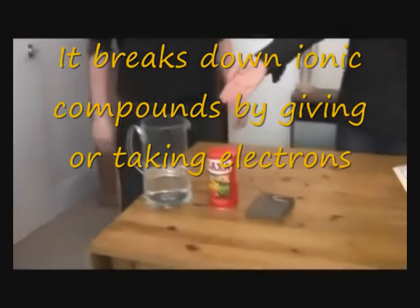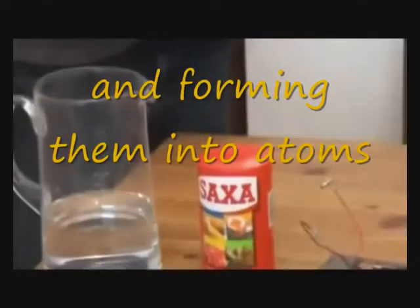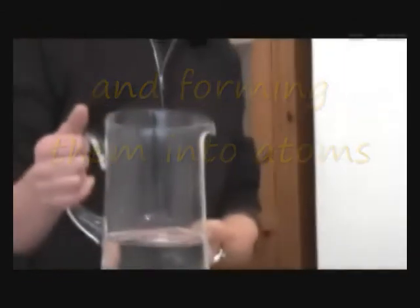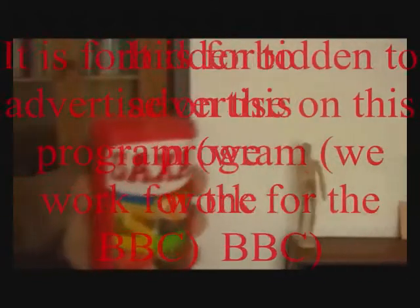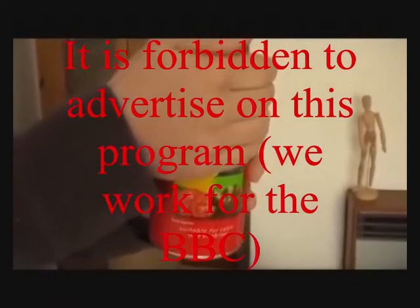You see these over here? These are the props. My assistant Ben will show you them to save me the energy. First, we have water — H2O, if you prefer. We've got salt, unbranded salt, for that matter. And then we've got this other thing which creates electricity. I don't know what it is, but you know... I don't know where it came from either. What you could do, if you wanted to do this experiment for yourself, is you could make one of these. But, to be honest, I wouldn't bother. It's not that great.